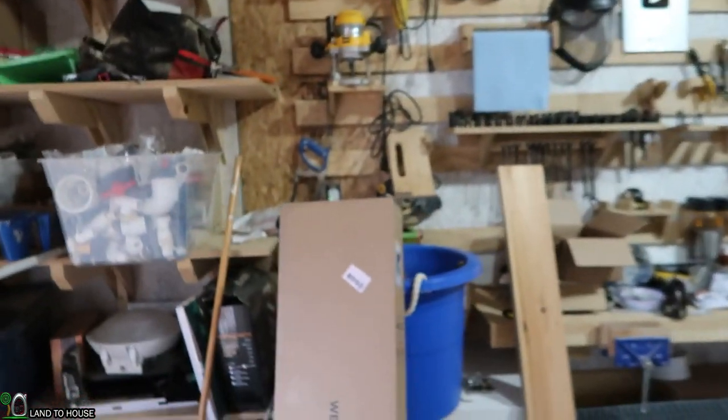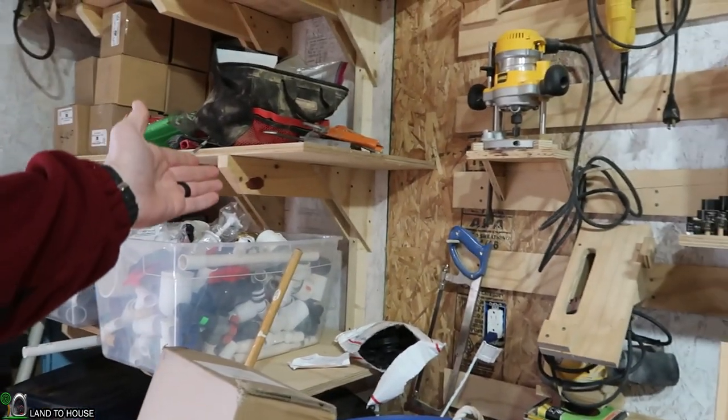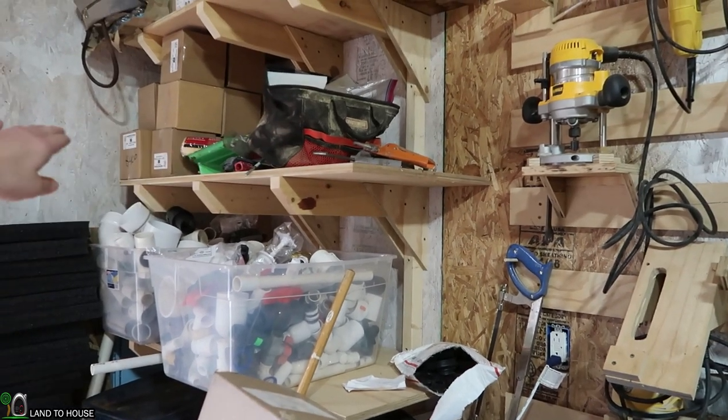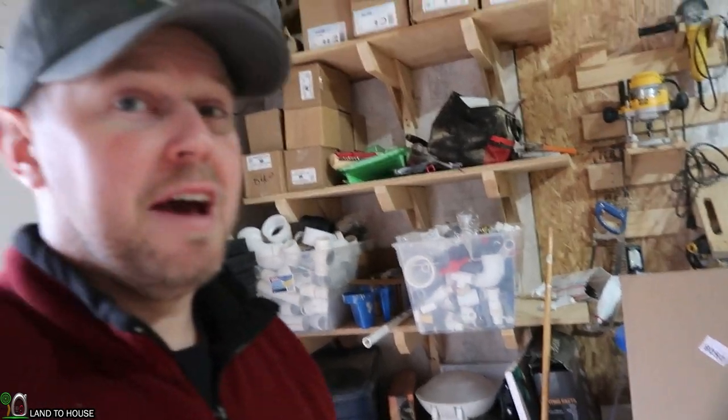Welcome to Land A House. Today I'm going to be building some new shelves down in the off-grid tool shed that I just completed. The shelves are going to look a lot like this right here — they're going to be mounted to the studs, with triangular bracing using 2x4s and plywood on top. I've found these to be nice and strong and should do quite well for what I have planned.